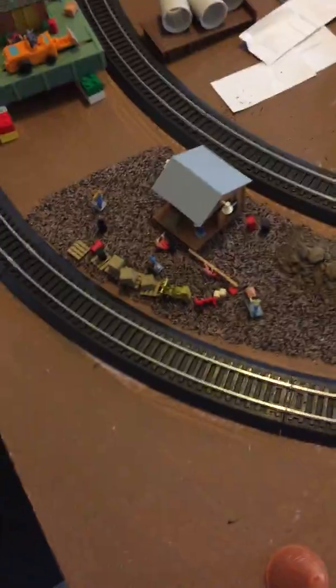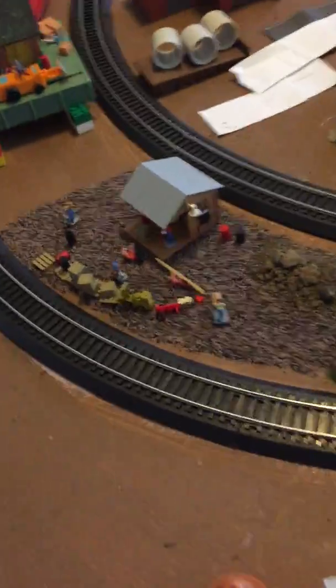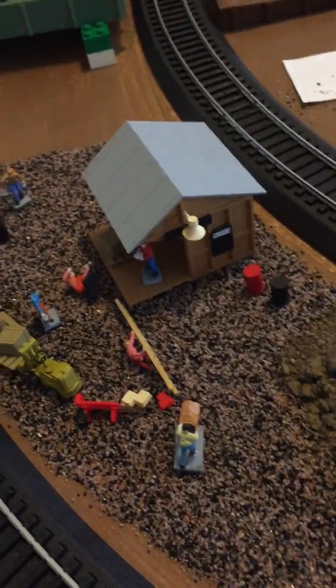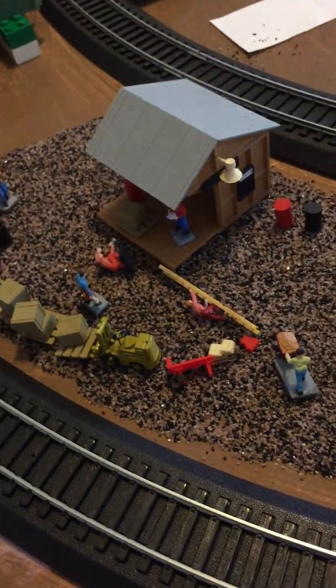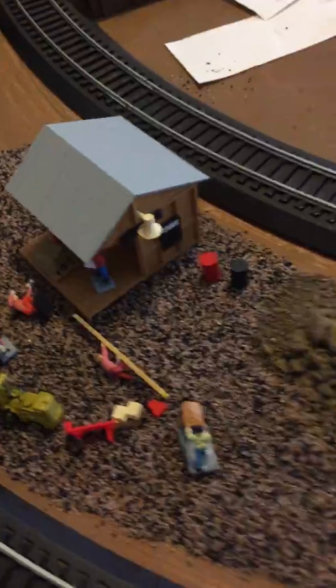Hi again, just a quick update about a small build I did. This is from the one video where I bought it for a dollar at the local train shop. It was supposed to be some kind of depot — a small depot stop or something like that.